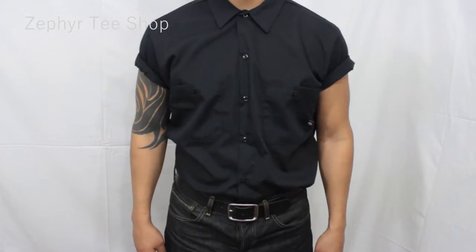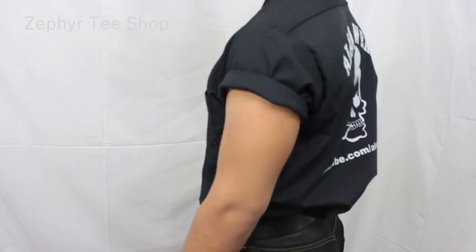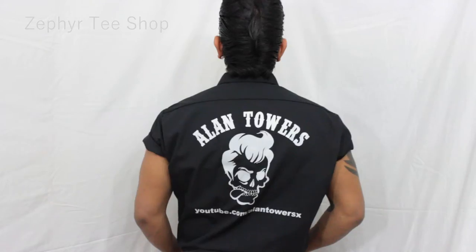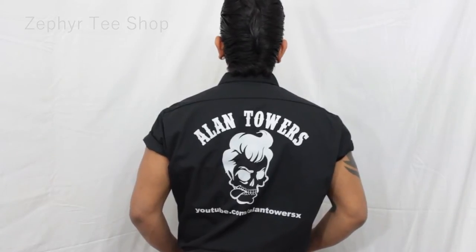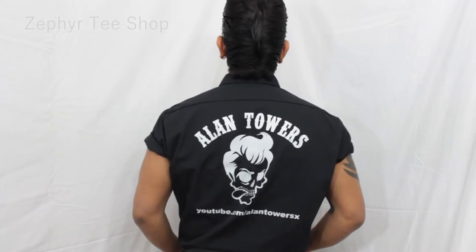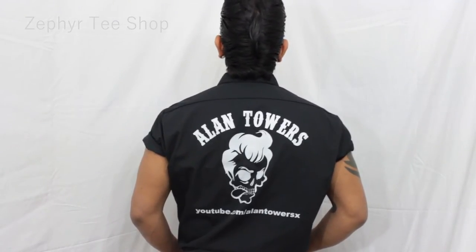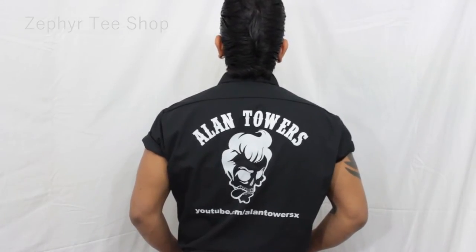Now let me show you guys what's so special about this shirt once I turn around. We have an awesome custom-made shirt. As you guys can see, the logo on the back has my name, a cool skeleton with a pump, and my YouTube channel on the bottom.